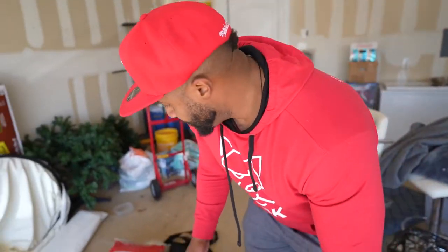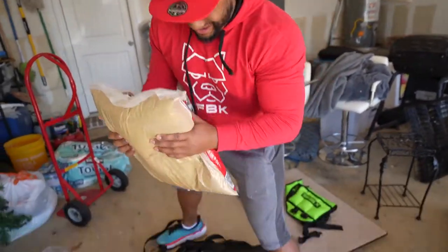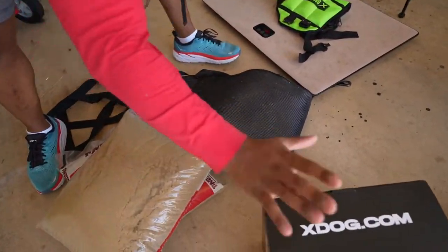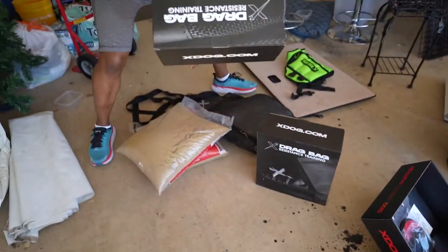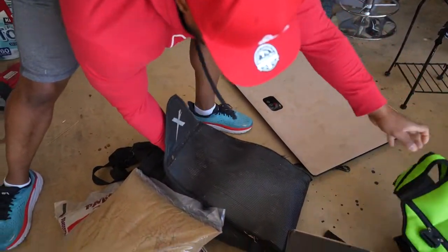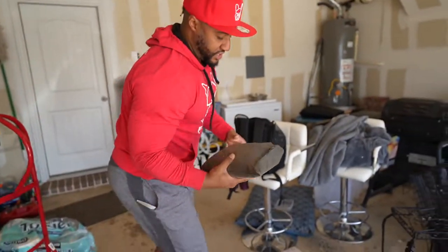I've ego-weighted a few vests and those things are about 12 pounds, which is not a good thing. I had Jamarcus grab me some sand. We've got this beautiful drag bag — we got another box of drag bag. This one has sand in it, that I do know. That's 11 pounds — there are three bags in this one, so that's roughly 33 pounds or some change.